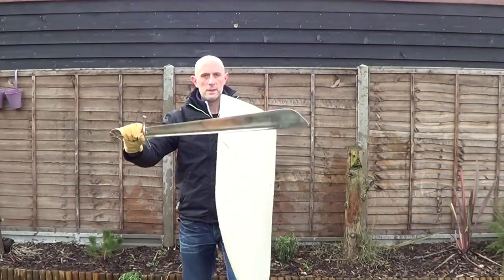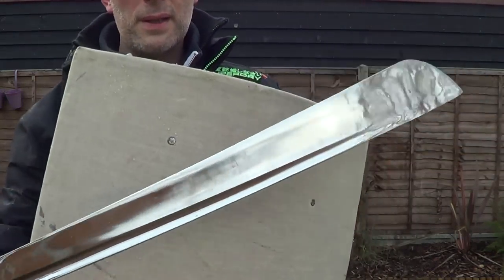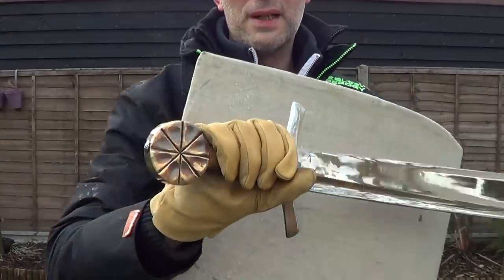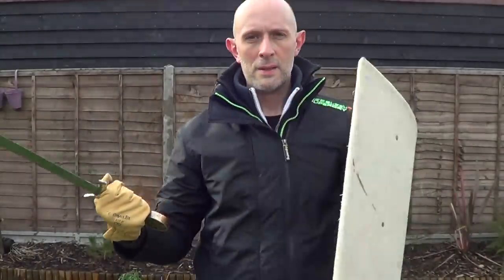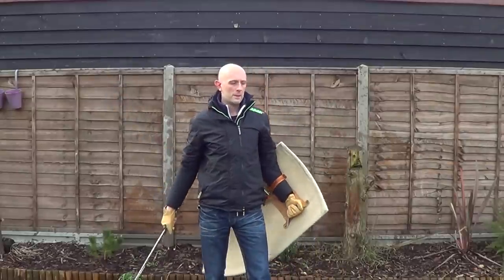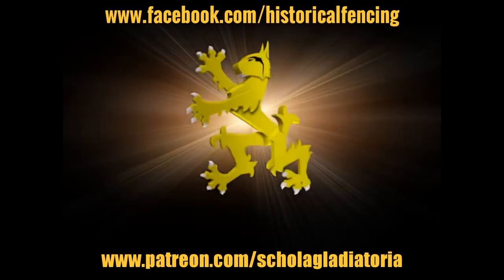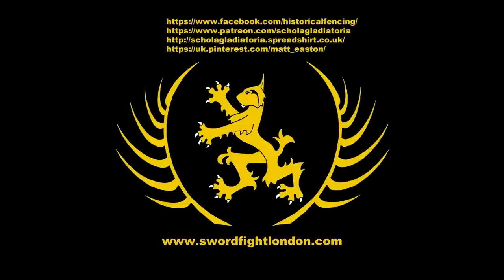So this has been my look at how this type of falchion could have been used to cut with a large shield and by itself in some cases. Cheers guys! Thank you for watching. Please subscribe, follow us on Facebook. You can buy t-shirts through Spreadshirt, support us on Patreon or follow us on Pinterest. Thank you.